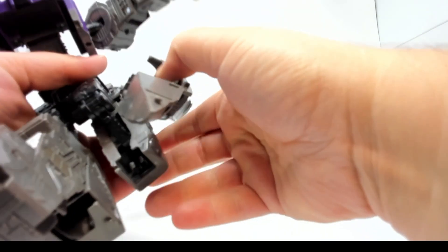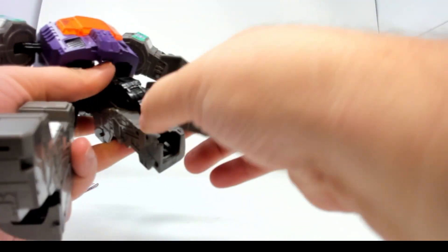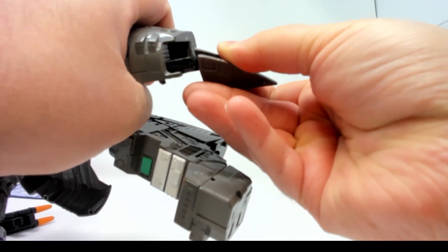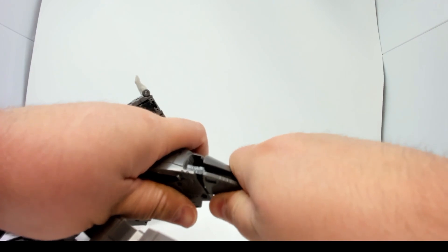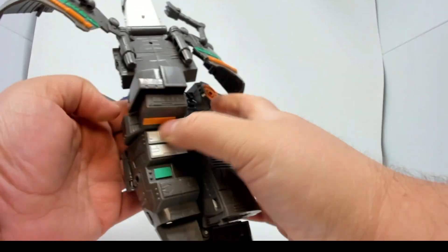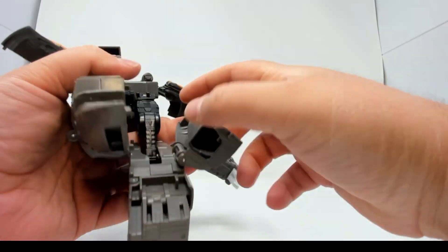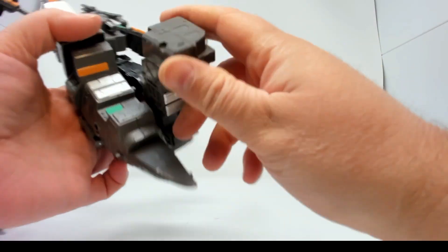That is how the tail is supposed to go — I know how the tail is supposed to go. Oh, that piece pops off — be careful with that. It can pop back on, okay good. Alright, tail goes that way — so far so bad. Next up, that folds down, that folds out, tail folds out, tail folds up, and that folds up.